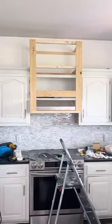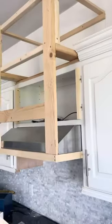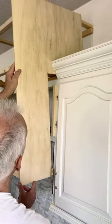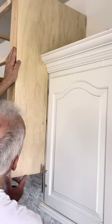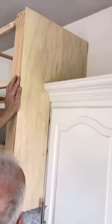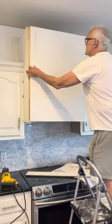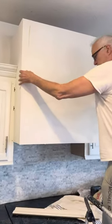Now it's time to enclose it. We used thin sheets of veneer pine, about a quarter inch thick, so we cut the crown molding about a quarter inch back so it would slide right in and look like it was custom built and had been there forever. We did this on both sides and cut it in an L-shaped pattern. Then we used another piece of veneer and placed it across the front.